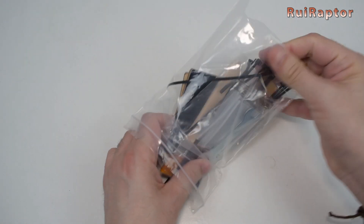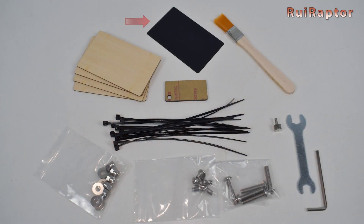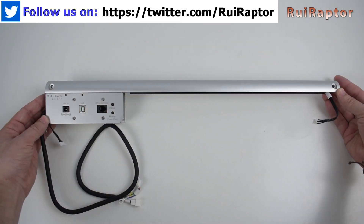In the bag we can find many things, such as a brush, a laser dot focus tool, some wooden and acrylic materials to test the laser, zip ties, several washers, nuts and screws, a wrench and an allen key. And this is the front profile.